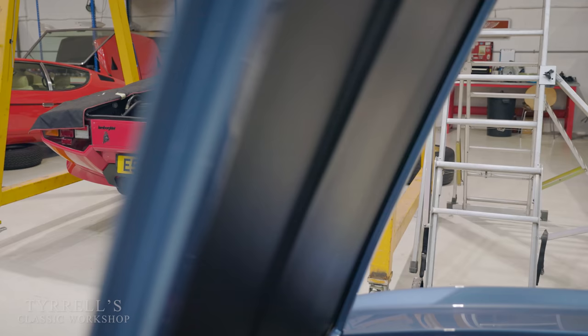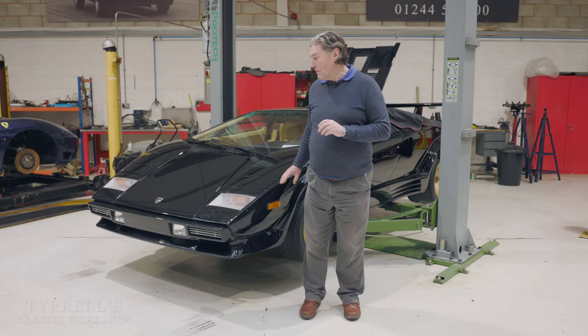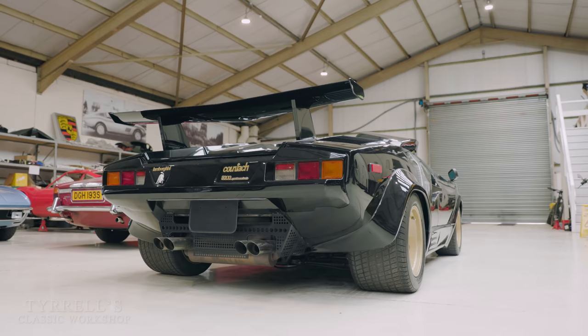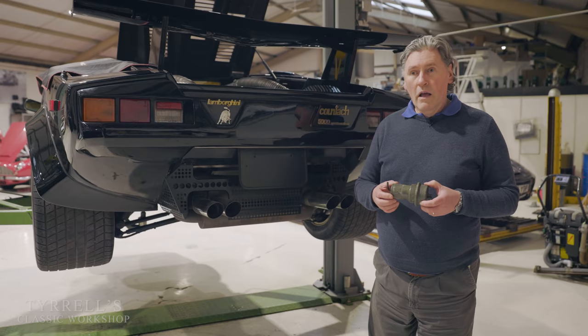Hello and welcome to another Tyrell's Classic Workshop. We're in the wake of our last video - looking at Countashes, doing the final preparations for getting Harry's Countach out, the red Quattro Valvole with the slightly noisy gearbox. We're also seeing how Pete's getting on with the electrics on this little baby that's come over from the US - it's proved a little interesting in one or two ways.